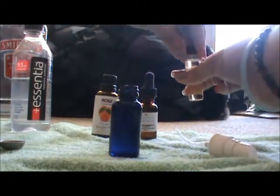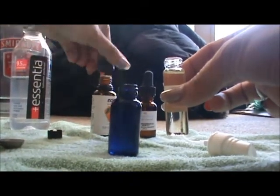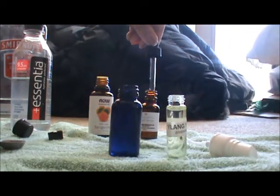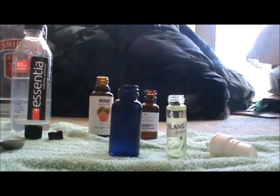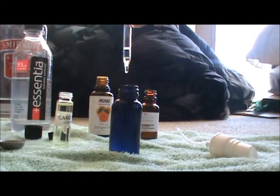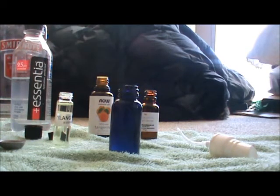The ylang ylang bottle doesn't have a dropper like the Now brand does, so I'm borrowing the dropper from the lavender bottle — I'd recommend cleaning it first to avoid contamination. Using that dropper, we'll add a total of six drops of ylang ylang to the bottle, then return any excess back and close the ylang ylang bottle.